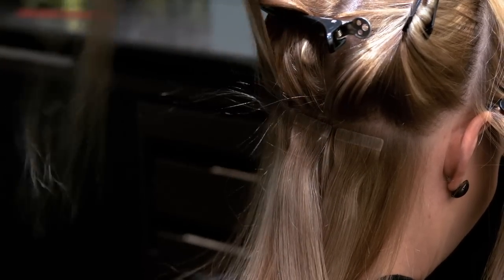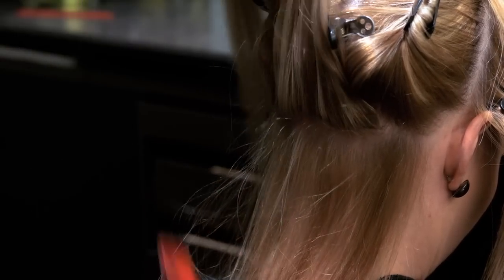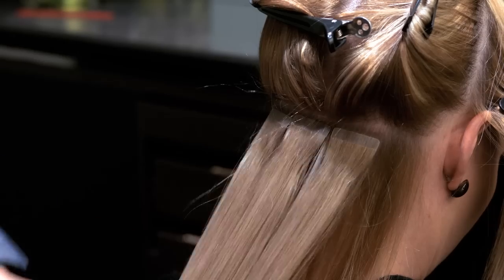Always remember you only get one chance to get the position right. Always use a towel comb to have complete control over your application.